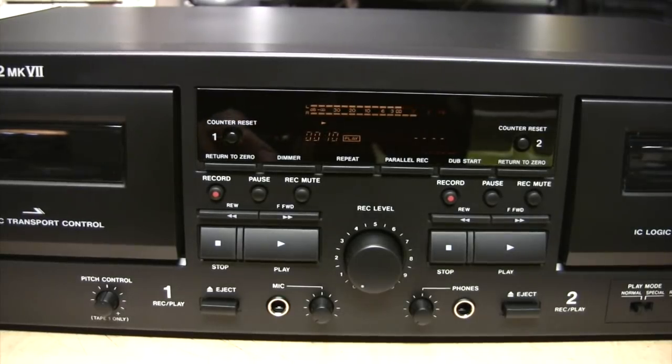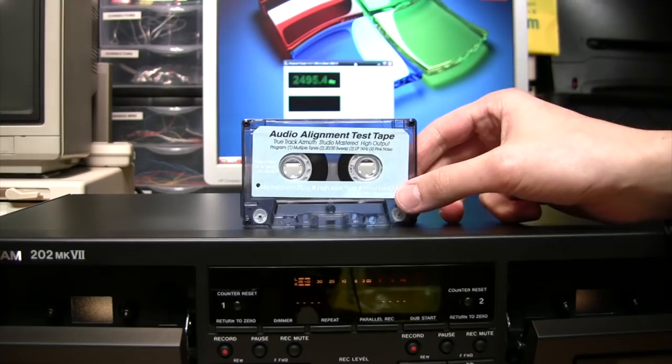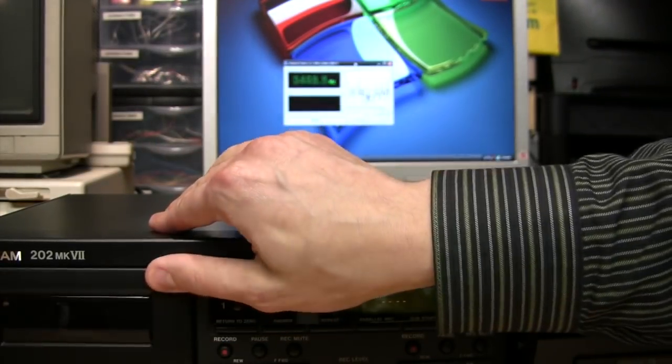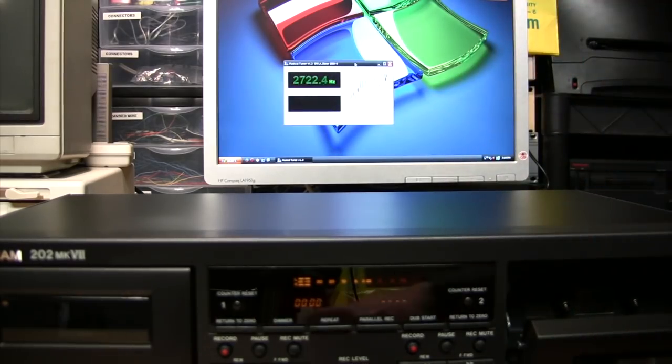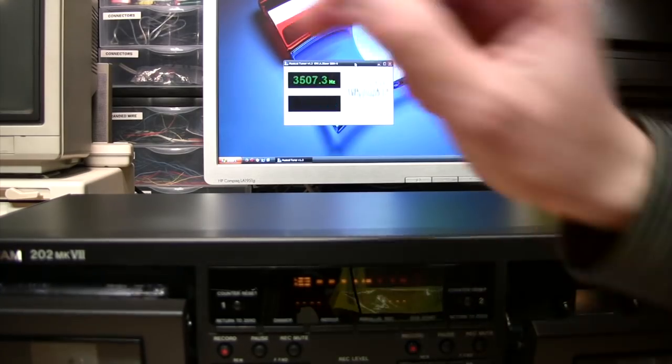Here's the dimmer — that's the dimmest setting, second, third, fourth, and the brightest setting. Now I'm anxious to hear how this thing sounds, but first I pulled out my audio alignment test tape with a 1 kHz tone on it to check the speed. On deck one it's just a little bit slow — averaging around 997 Hz — so that's within half a percent. You would never notice that, and since this is a brand new mechanism it may be a little tight, and once it breaks in it might actually improve to be right on at 1000 Hz.